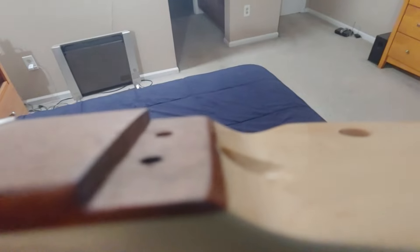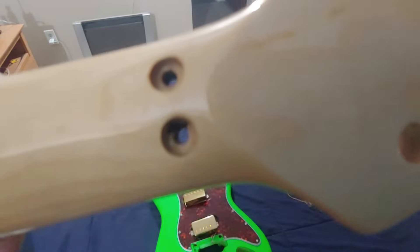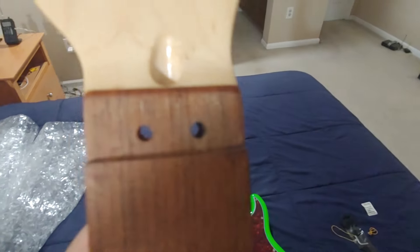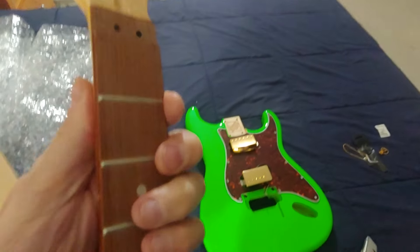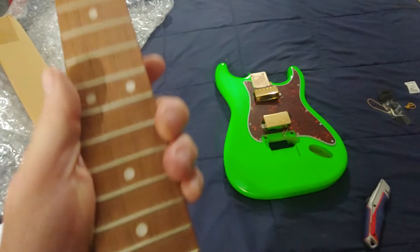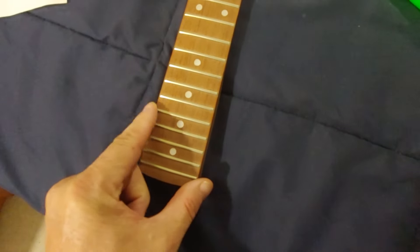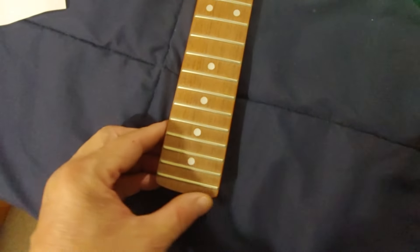There's the shelf drilled for a rear-mount locking nut. No sharp frets — that's good. That one right there is slightly sharp, and a few on this side, but they won't be coming into contact with my hand.